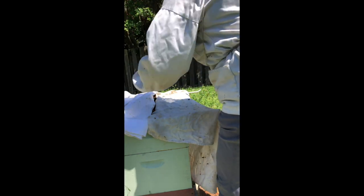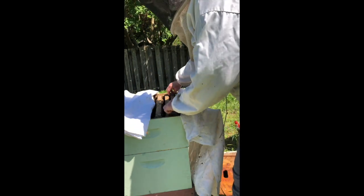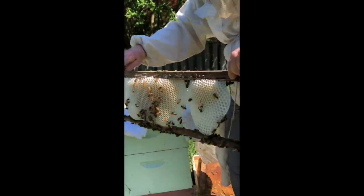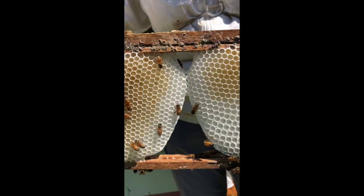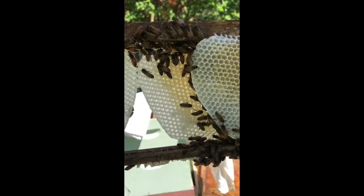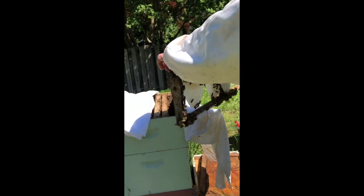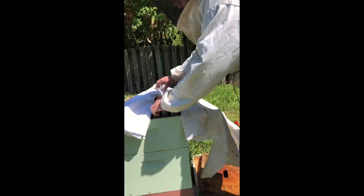I've gotten kind of far into the second box, but we're going to start this part. I'm going to show you that they were building bad comb in this box. This was the second frame in — the one I pulled out to hang on the frame rack — and what it turned out to have is comb built on both sides of the frame. I don't want them to do that, so I'm going to put this one next to the wall so that this little teardrop shape doesn't become a pattern they repeat through the hive.